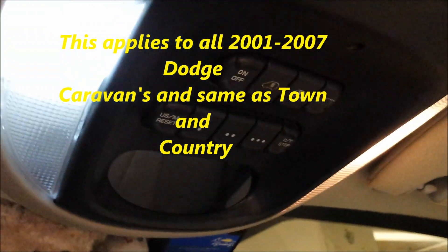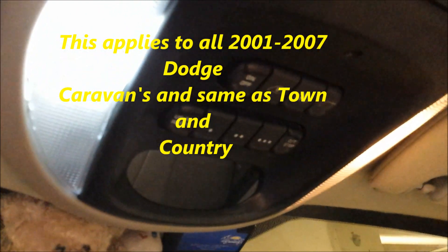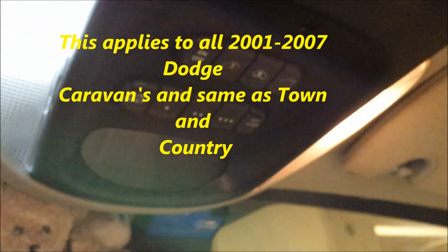The map light in the 2001 to 2007 Grand Caravans and Town & Country — this particular model is a 2005 Town & Country — what we're going to show you is how to change and convert to LED.